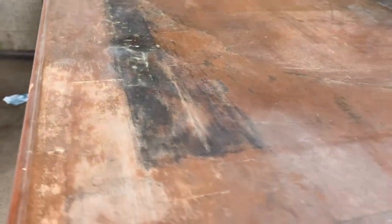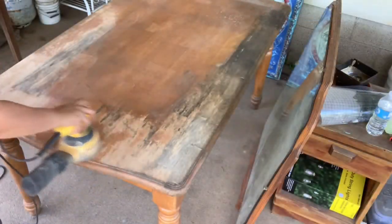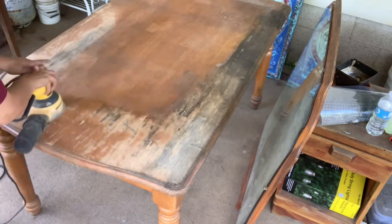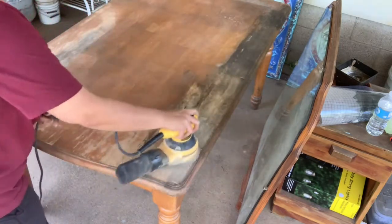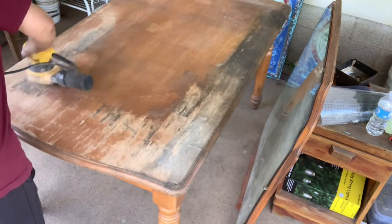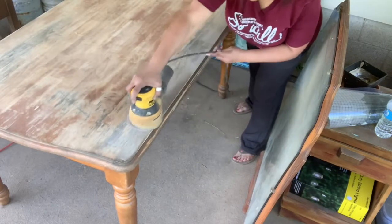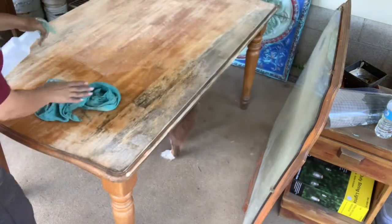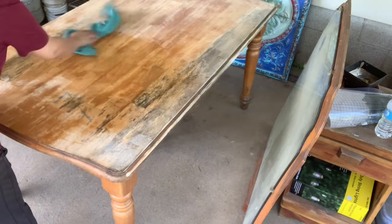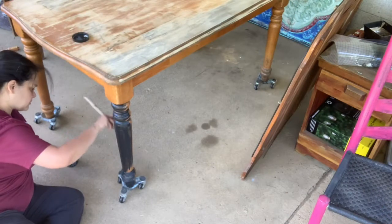I sanded down the top because it had been wet and mildewy and just plain nasty. I used my orbital sander and got rid of that top layer of funk. I always have a spray bottle handy with vinegar and water and I just cleaned off the dust and debris.